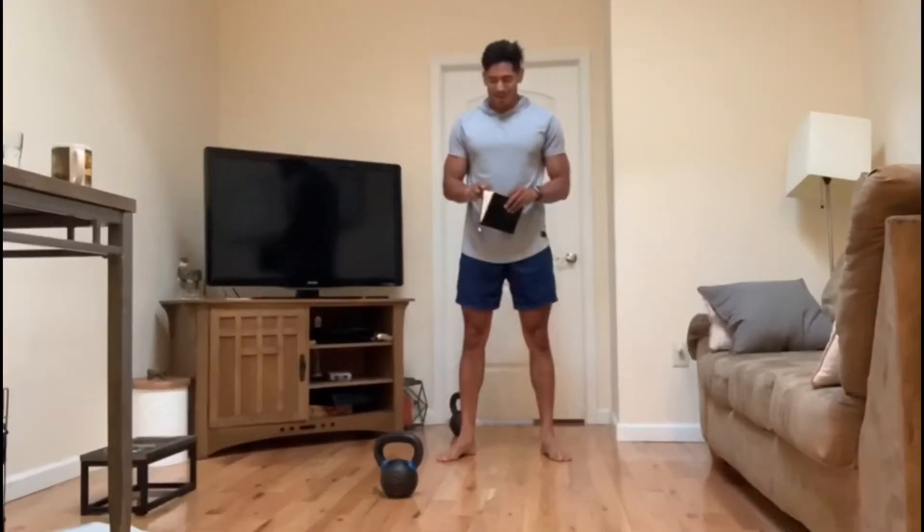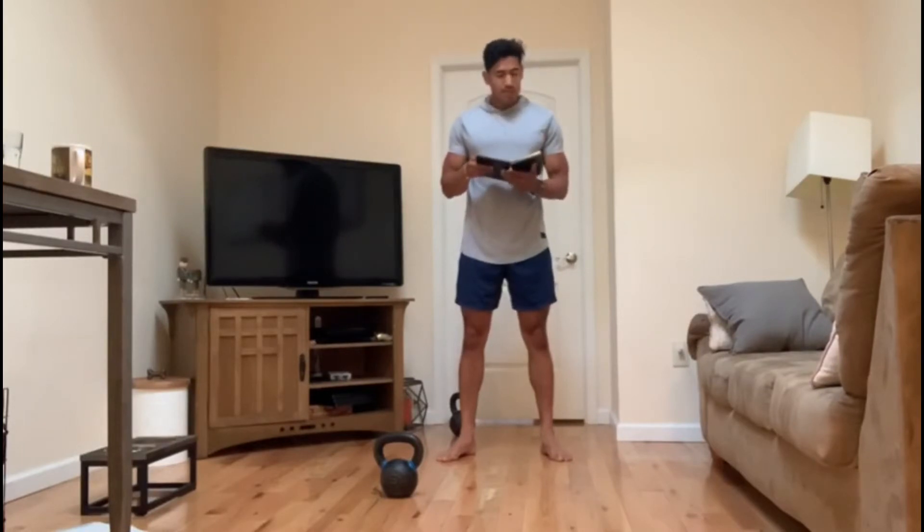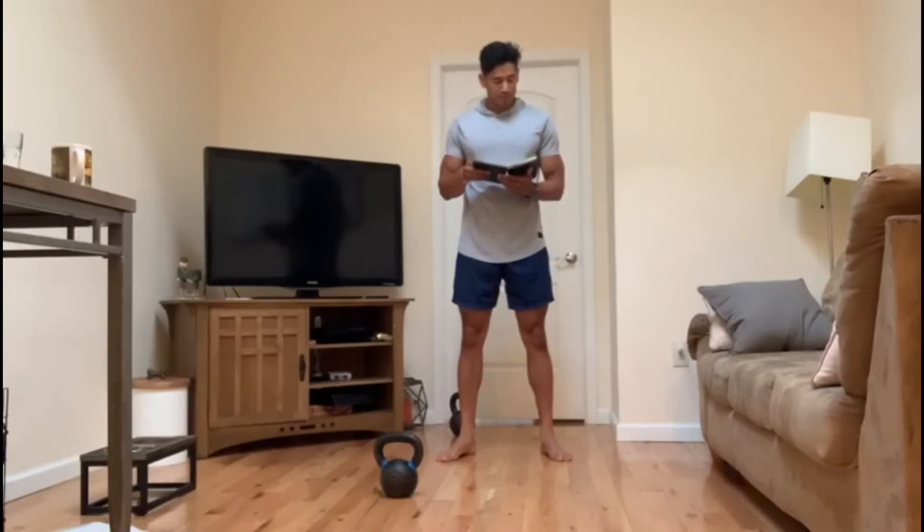Hey KM, good morning! Coach Chris here. Today is Tuesday, June 30th, 2020. Today's warm-up: you have four rounds — 10 jump squats, 10 alternating spider-mans, and 10 squat alternating calf racers.